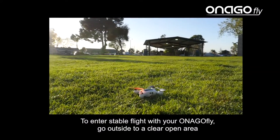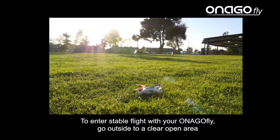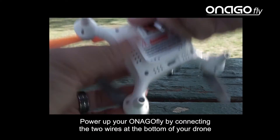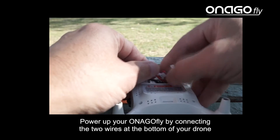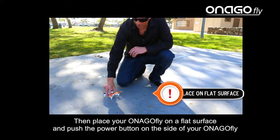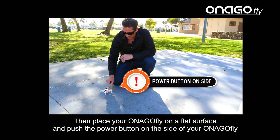To enter stable flight with your InagoFly, go outside to a clear open area. Be sure you're not near any people or structures. Power up your InagoFly by connecting the two wires at the bottom of your drone. Then place your InagoFly on a flat surface and push the power button on the side of your InagoFly.